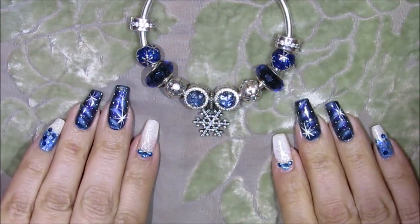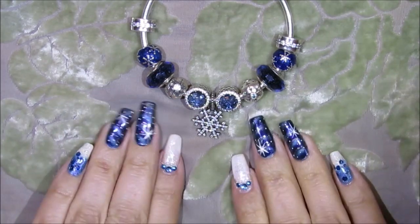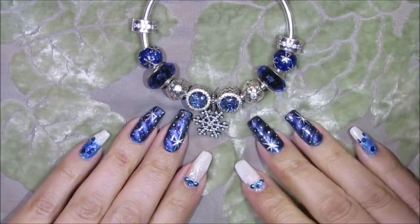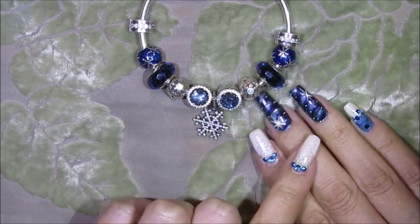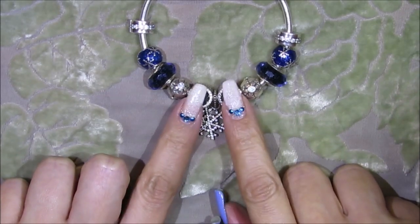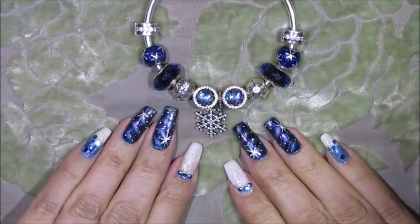Here's the nail art design I created inspired by my winter Pandora bracelet. It's not a difficult design — I actually wanted to make it simpler, but as I went I picked out more colors and it ended up a little more exaggerated than I intended. The dark blues in two tones are inspired by the snowflakes, the lighter blue by those charms, and the white by the silver. I'll take you step by step on how to get this done.